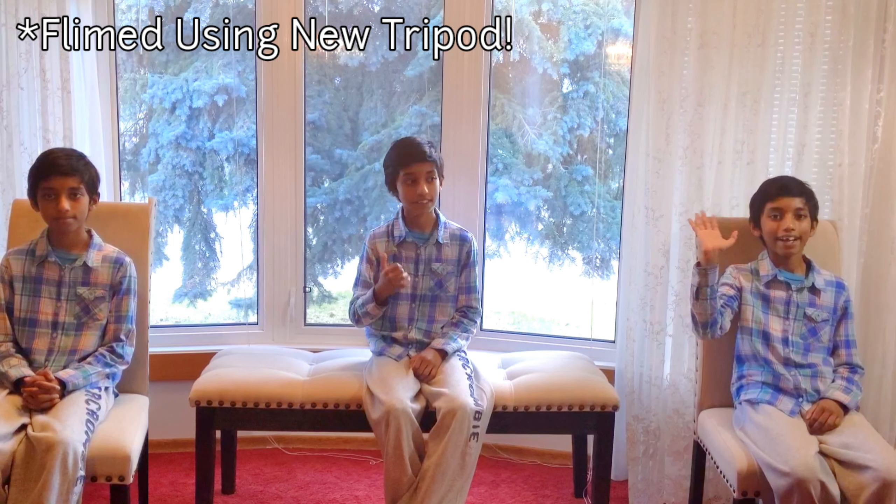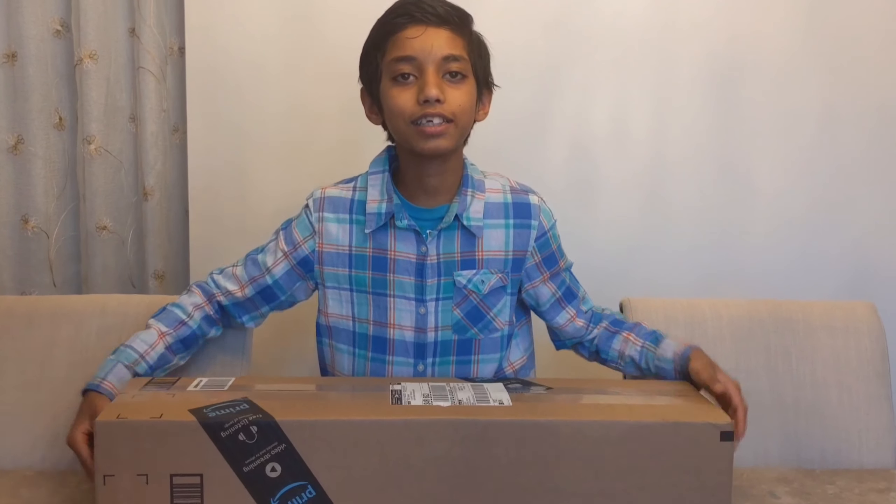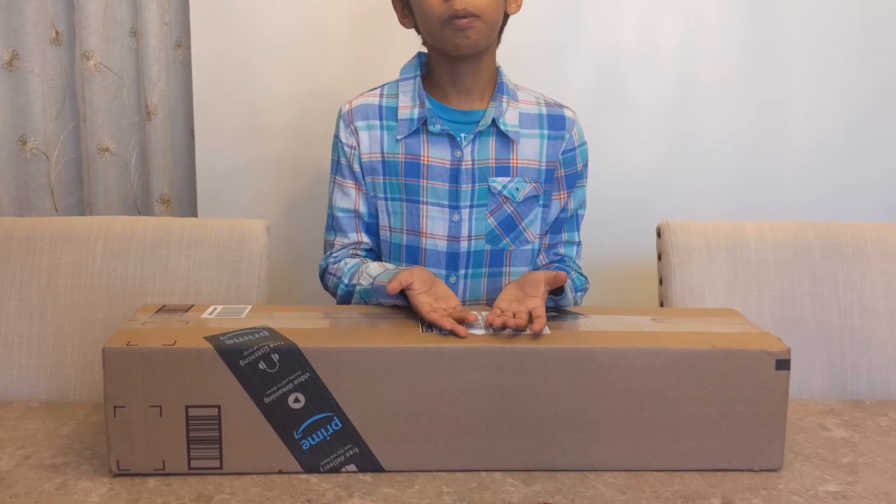Hi! Look at my friends! As-salamu alaykum! Welcome to Dr. This is the C family! Today we are unboxing our very first tripod!